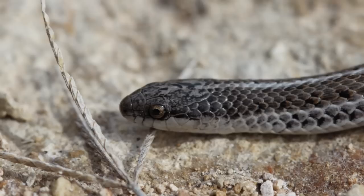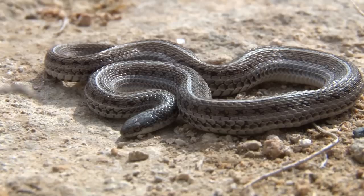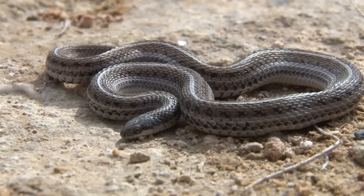The Texas line snake, Tropidoclonion lineatum, is a small non-venomous serpent, with most adults reaching sexual maturity between 8 and 12 inches in total length. The largest specimen recorded, however, was a whopping — at least by these standards — 19 inches, but that specimen was definitely an exception to the species size rule.